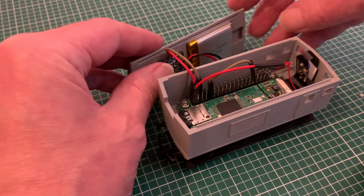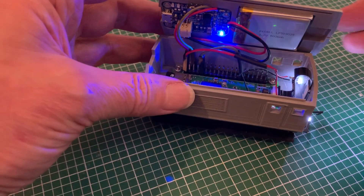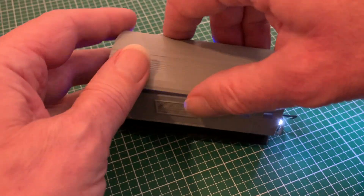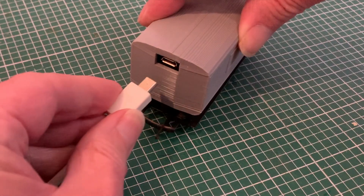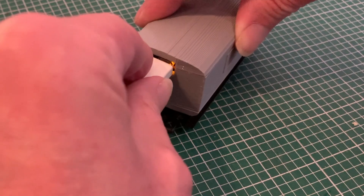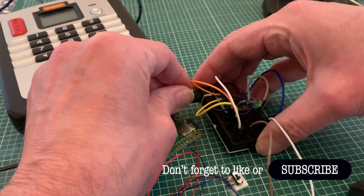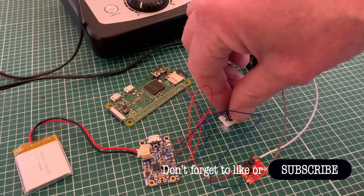And that's our rechargeable power supply complete — small enough to fit into a model railway carriage for my Wi-Fi wagon cam, the full video for which you can find in the link above. At the moment that recharges by plugging in the USB, but I want to look for an alternative using the track voltage, so if you want to see how I get on with that, don't forget to subscribe.